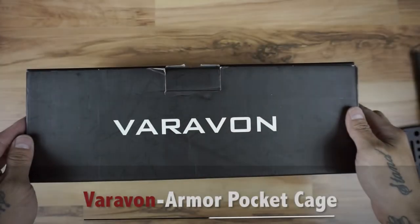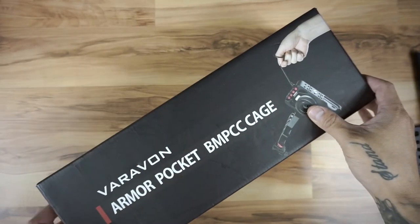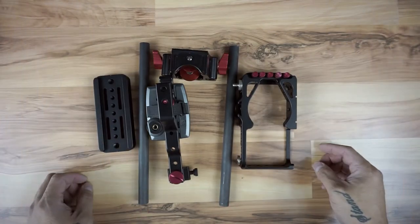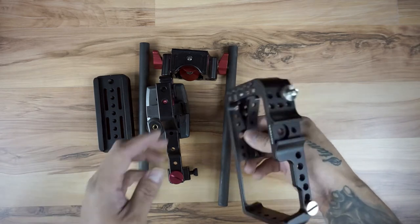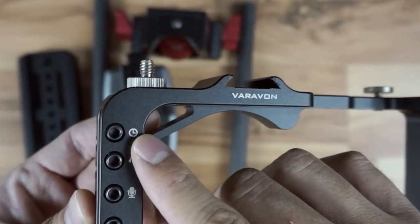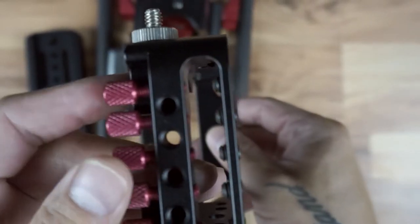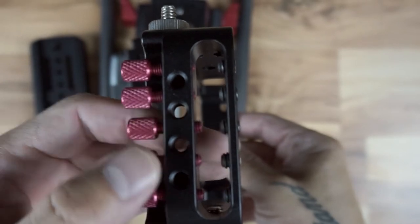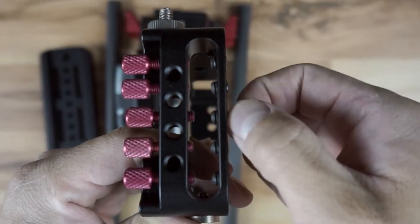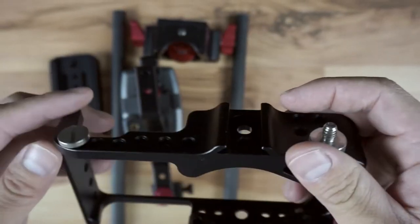Here we have the Verivon armor pocket cage for the Black Magic Pocket Cinema camera. You can see the contents and the cage itself. Looking closely, these are the different inputs on the side of the camera. There's an Allen wrench hole and little twist knobs that allow you to secure the cable or plug into the camera so it doesn't fall out. It is limited in space, so depending on the size of the cable you may only be able to use a couple at a time.